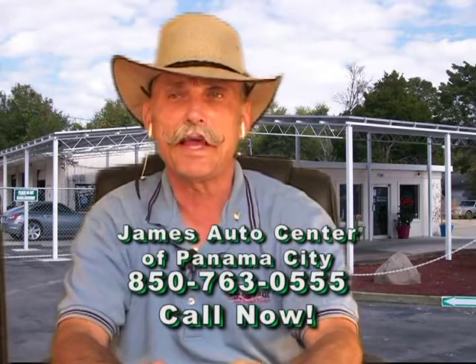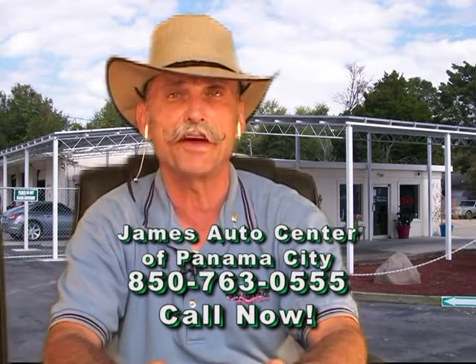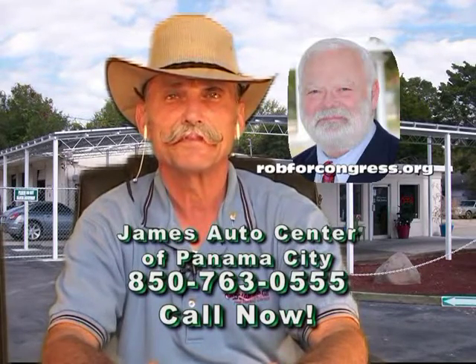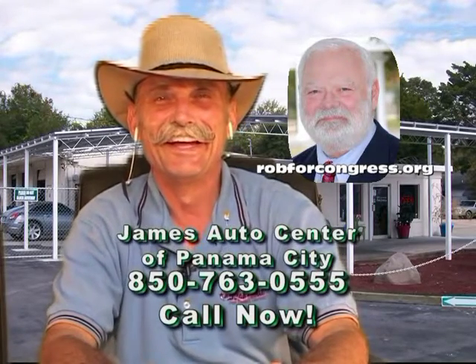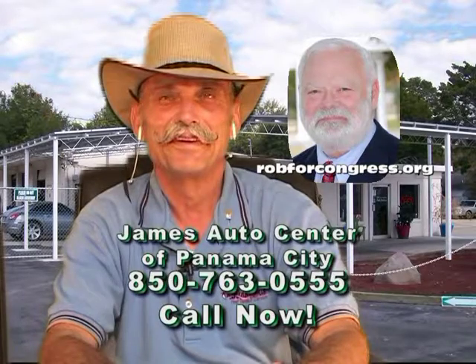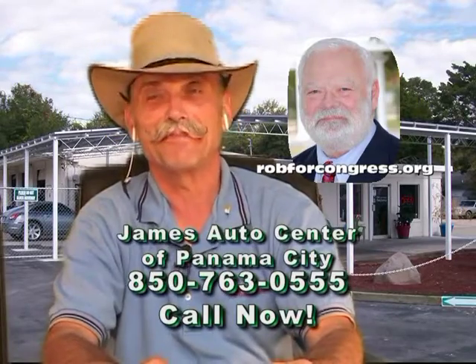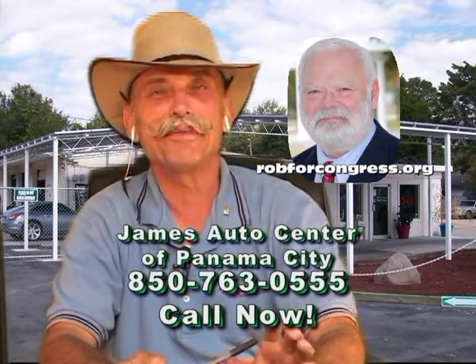Thanks a lot. You're very welcome — thanks for calling. I want to get Rob Lapham on here, calling all the way from Port St. Joe. He's running for U.S. Congress, District 2. How are we doing this morning, Rob? We're doing just great, James. And on that Audi problem — don't forget that once upon a time you could walk around to the front of the car and put a hand crank in to start it.